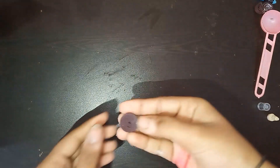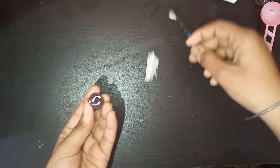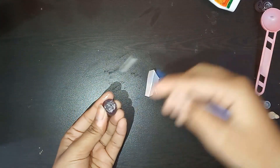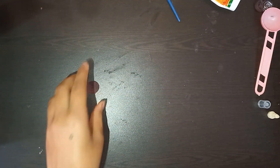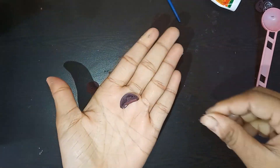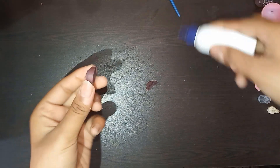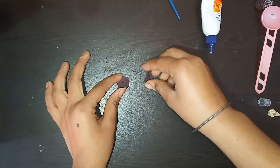Now I am showing you how to make boots. I have made a tight coil using three strips of 3mm strip of brown color, and I am giving it a dome shape and applying some glue. I have taken a semi-circle made using one strip of 5mm strip, and I am attaching it with the front part of the boot.